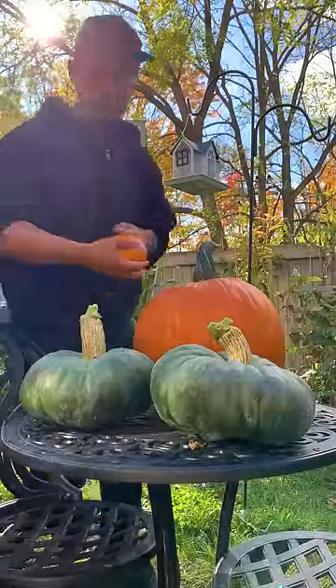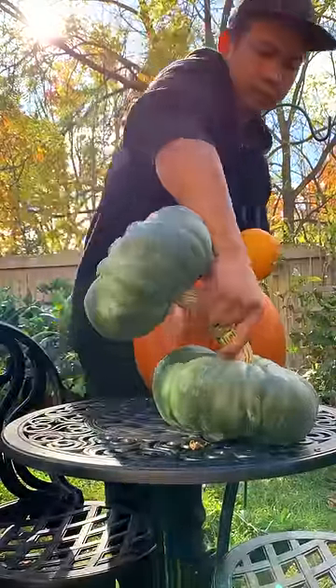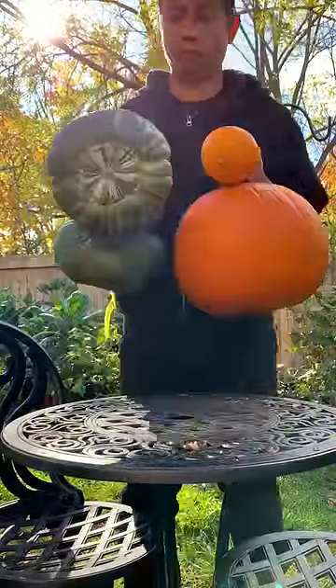By growing pumpkins and squash vertically, we're able to maximize our backyard space and grow more food.